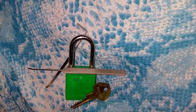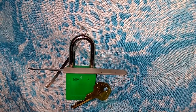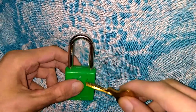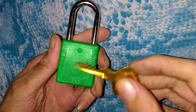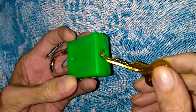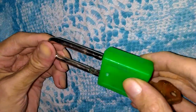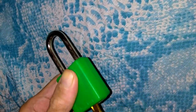Hey guys, got another padlock here for you tonight. This one's gonna be a Master Lotto Lock — Mr. Green. Pocket Woman started a series called Lotto Lock Tuesday, and that's what this guy is. It's a safety lockout, the plastic one. Got the key here, the lock does work — there it is unlocked. Go ahead and lock him back up.